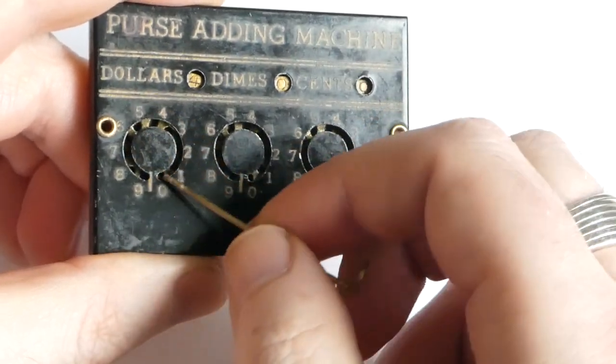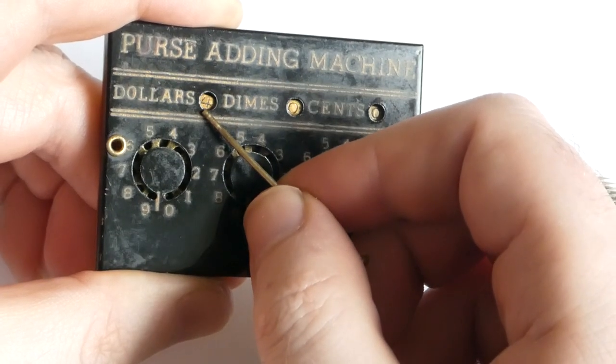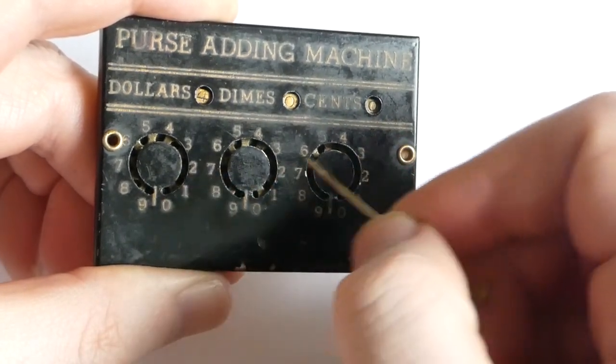Each dial has a number wheel connected to it, and that displays the number you've entered and the total that you've made.